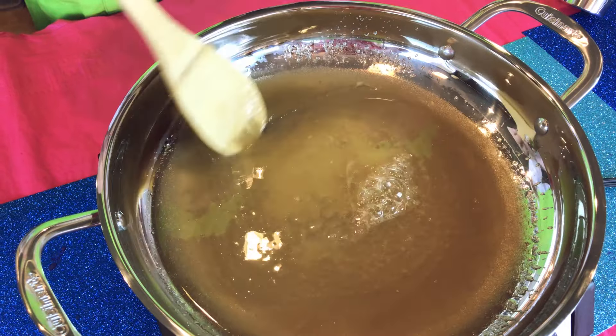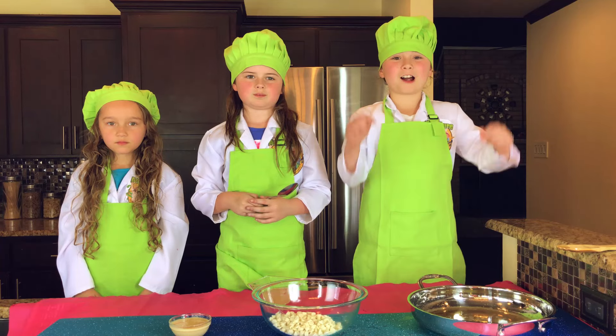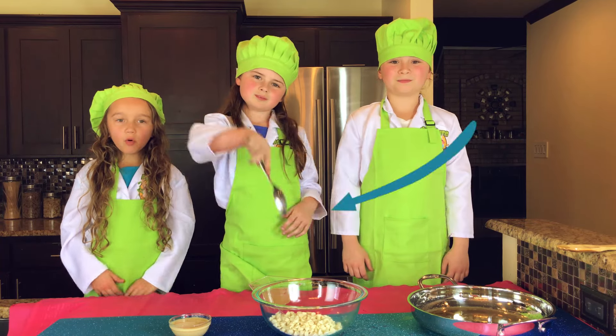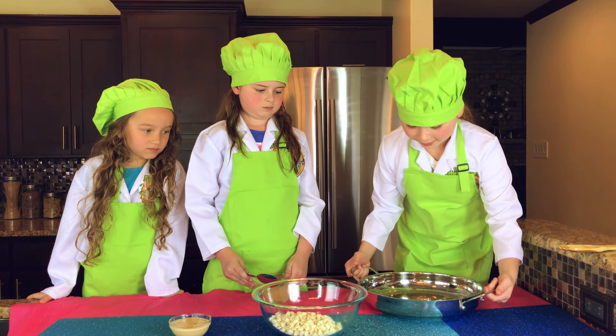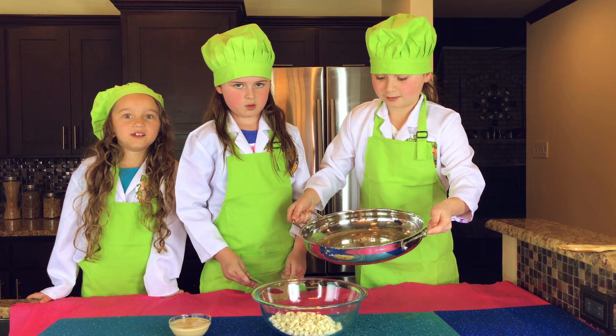Now that it's boiling, time to get our white chocolate chips ready. Now we're going to take our hot ingredients and pour it in the bowl. Here we go — I can't wait!